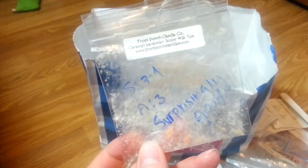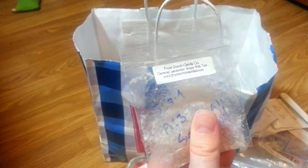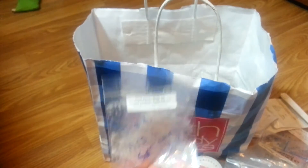Caramel Lavender Sugar Milk Tea — this was a surprisingly good one. I even wrote that on there. I liked it — it was a weird blend to put together but I actually liked it. It went in my centerpiece and did pretty well. It was pretty strong.